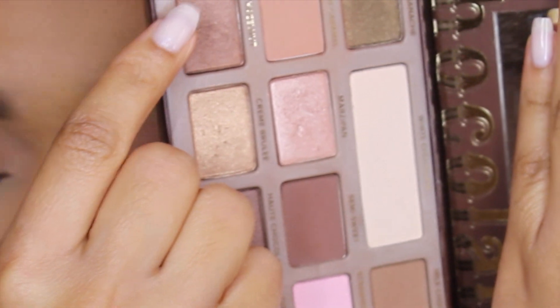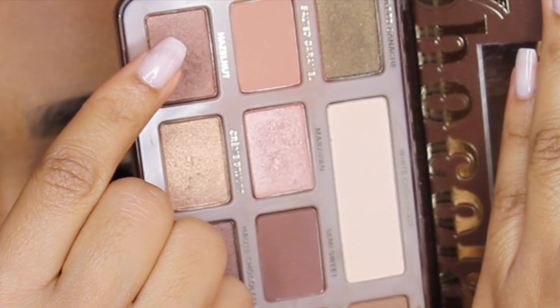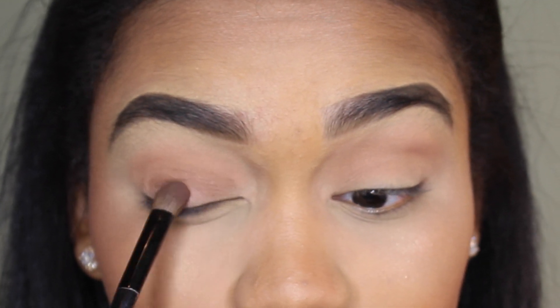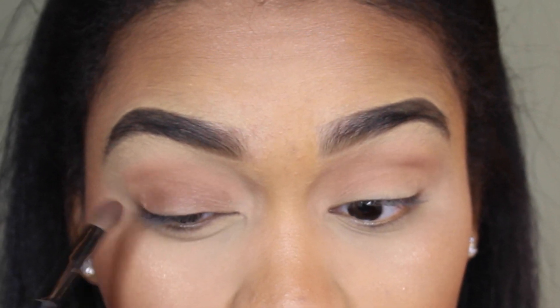Now I'm taking the color Hazelnut and I'm just gonna put that all over my lid, and then slowly blend it into the Salted Caramel eyeshadow in my crease.